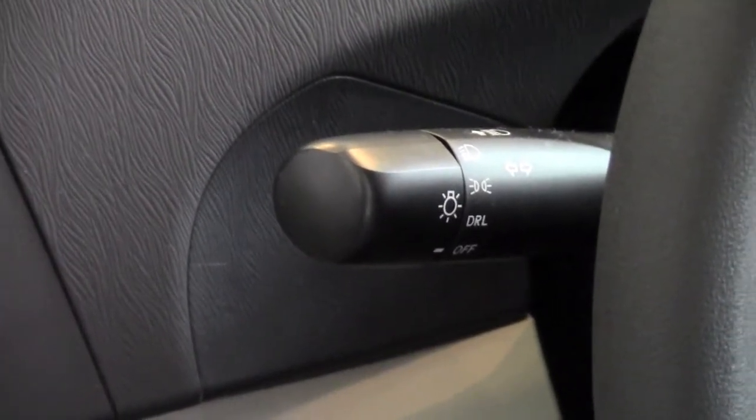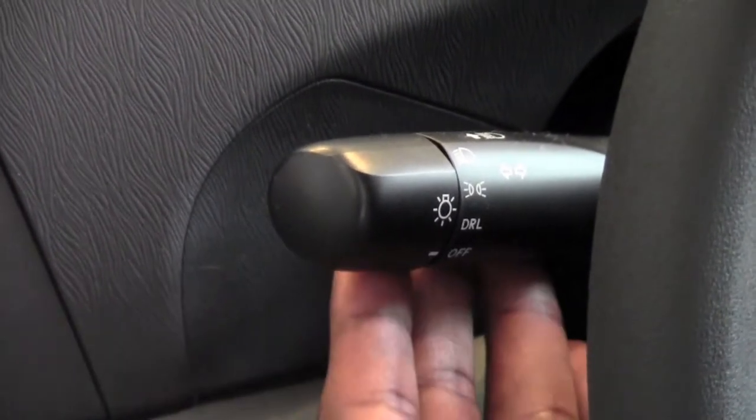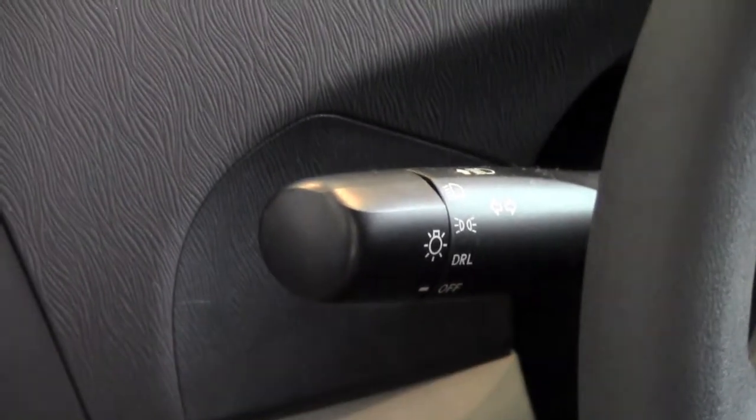To control your headlights on a 2012 Toyota Prius, we're going to use this particular lever here, and it's coming out the left side of the steering wheel.